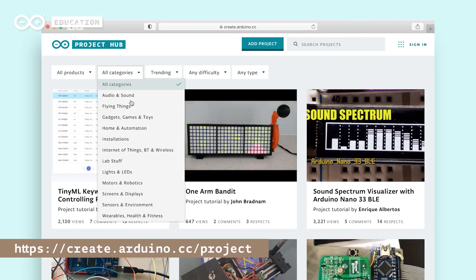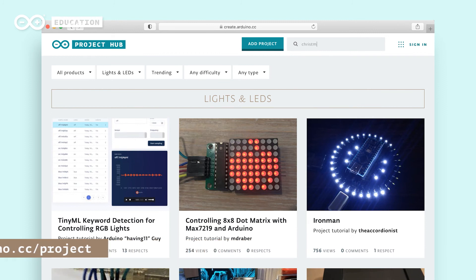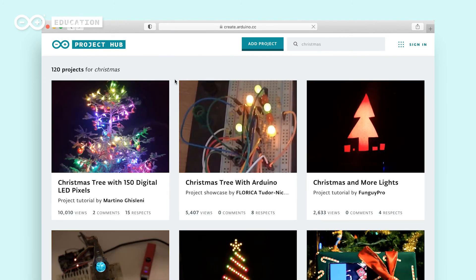Visit the Arduino project hub for inspiration and tutorials. From the categories you can choose lights and LEDs or search for Christmas projects. Have a great time designing and creating your own projects and remember to share them on social media — we would love to see them. Bye!